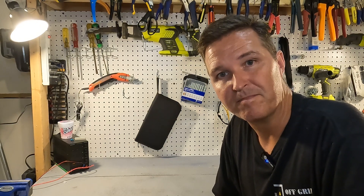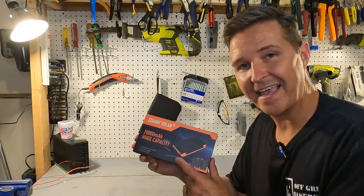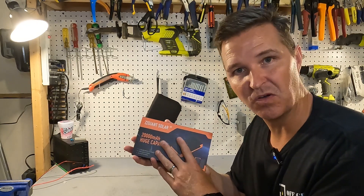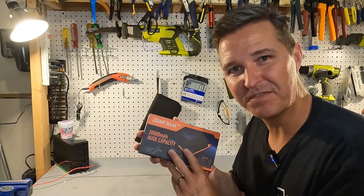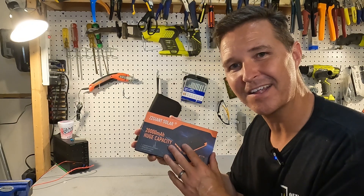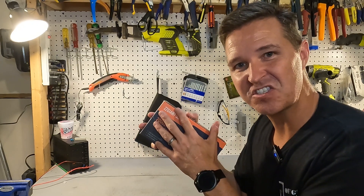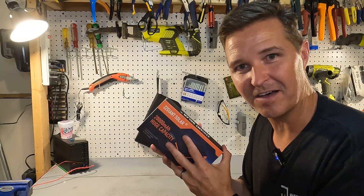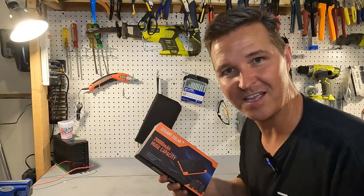Hello everyone and welcome back to the channel. Today we're going to be looking at a power bank from ZZ Giant Solar. I really don't like reviewing power banks, but this one caught my eye because it has a solar panel that actually unfolds on the unit itself. So let's go ahead and open it up and check it out.